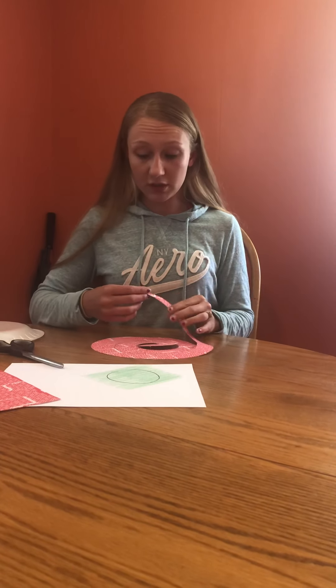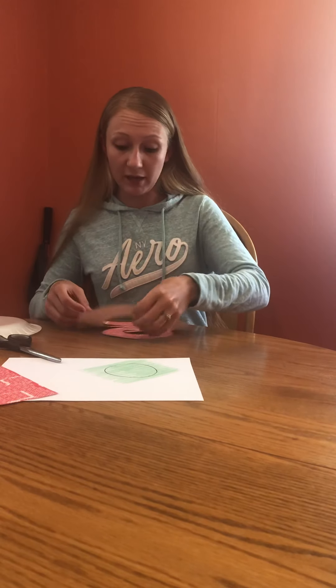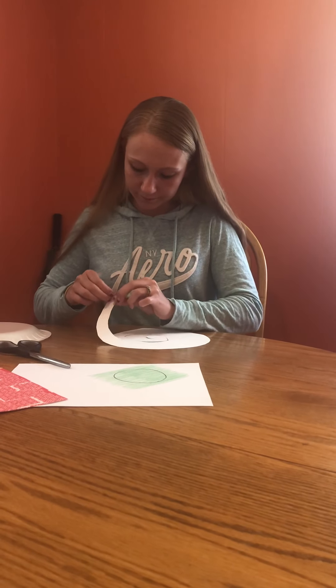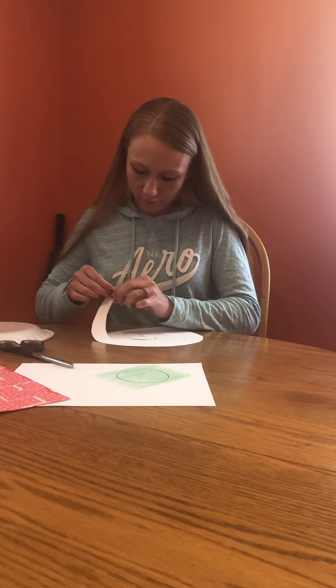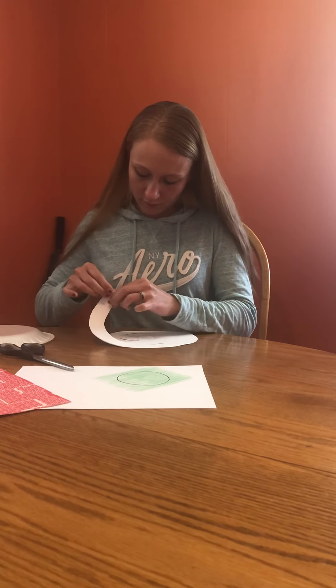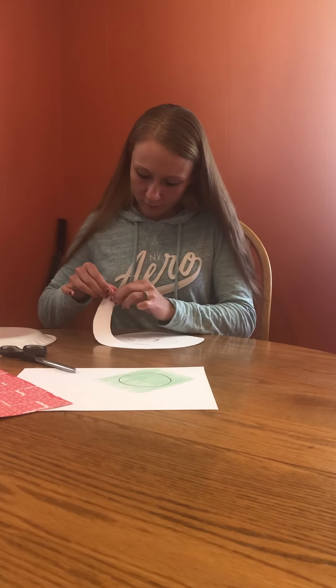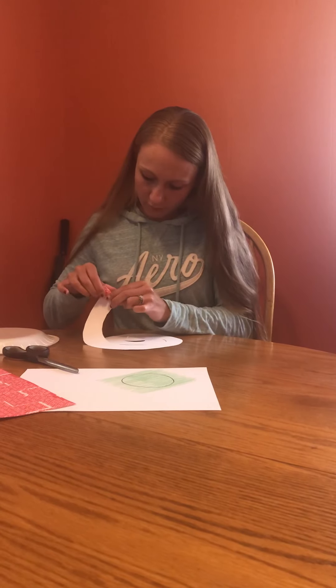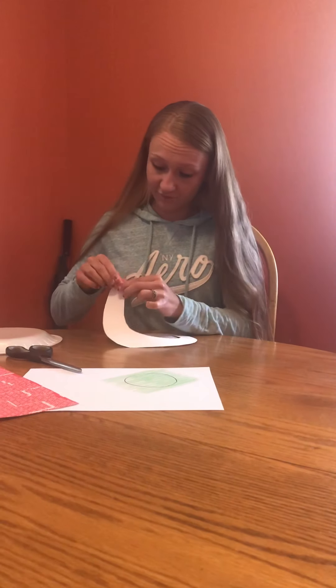Now, you're going to start on the outside edge and just start rolling it. I'm going to do mine backwards because my paper is only printed on one side. It doesn't matter how big or how small you make the roll — just going to roll the whole way around. I've never done this before, so we'll see how it turns out. I'm experimenting with you.